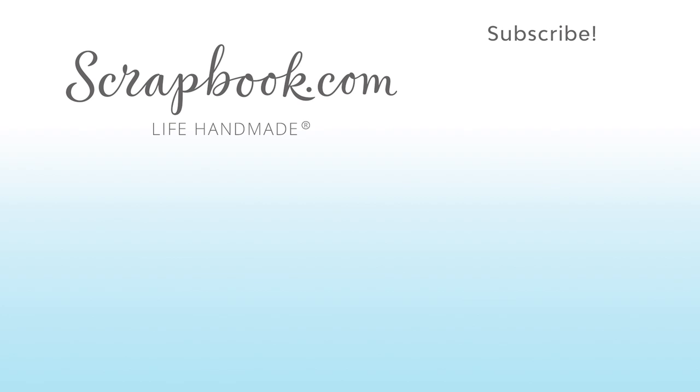If you liked this video and want to see more from Scrapbook.com, please like, share, subscribe, and leave a message. Happiness is life handmade.